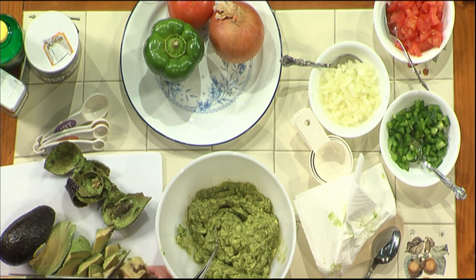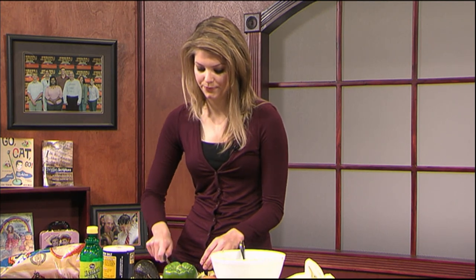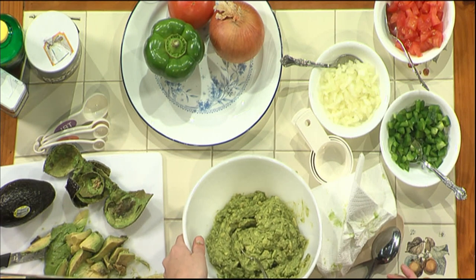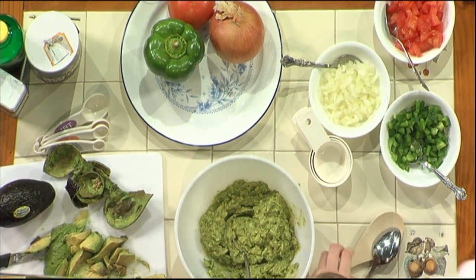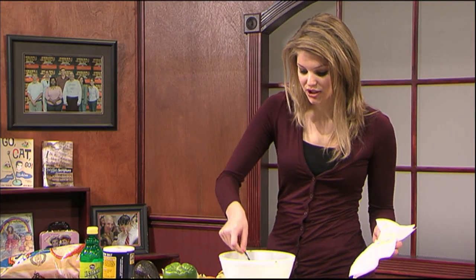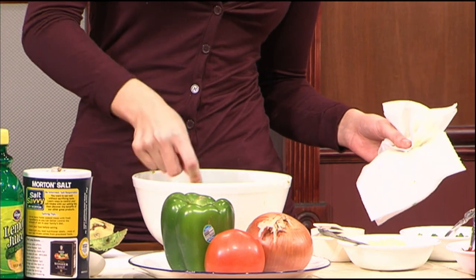Once you get all of this cut off, you just want to simply chop up the rest of the avocado — I keep calling it guacamole, it's an avocado — cut up the avocado and then place it in a bowl. I've already done that here just to save a little bit of time. What you want to do is take a spoon — sometimes you can take a wooden spoon or something like that — and just mash it up. I use a regular metal spoon and it works great.